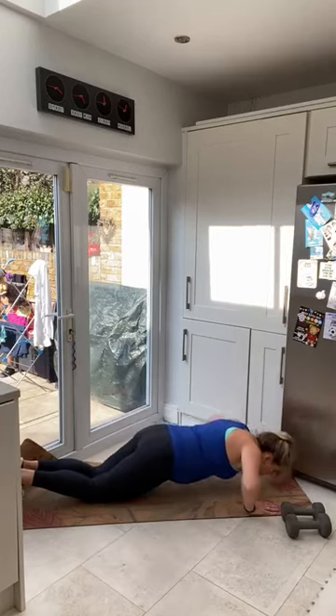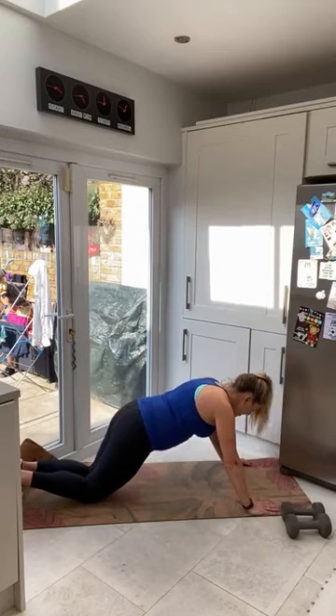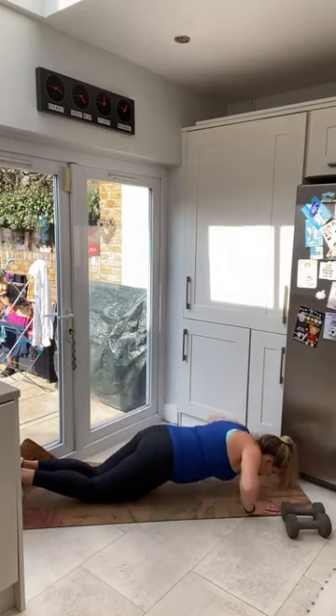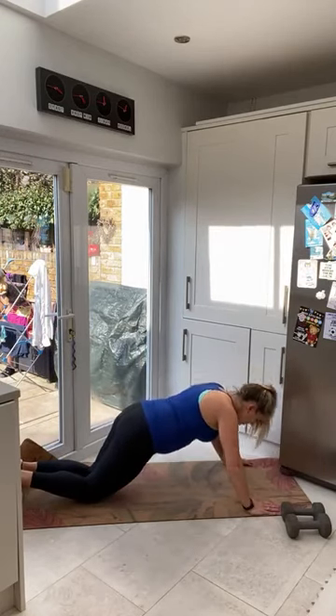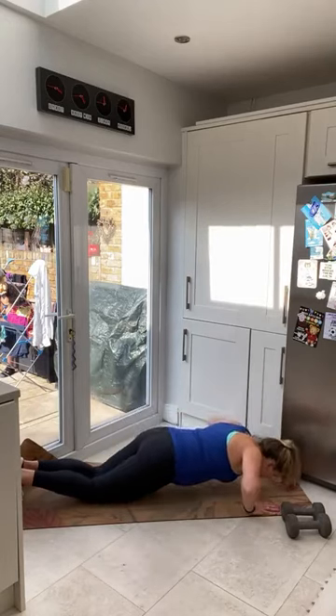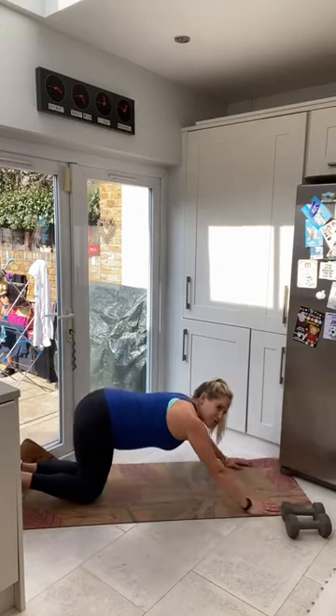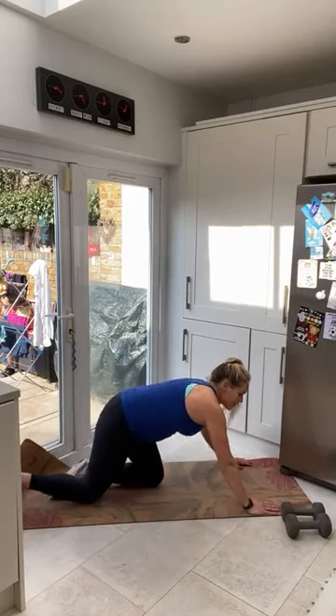Really nice — think strength, think power. Exhale, push up — fantastic. Keep it nice and strong. Everyone give me one more, and resting there. Fantastic, coming up to standing.